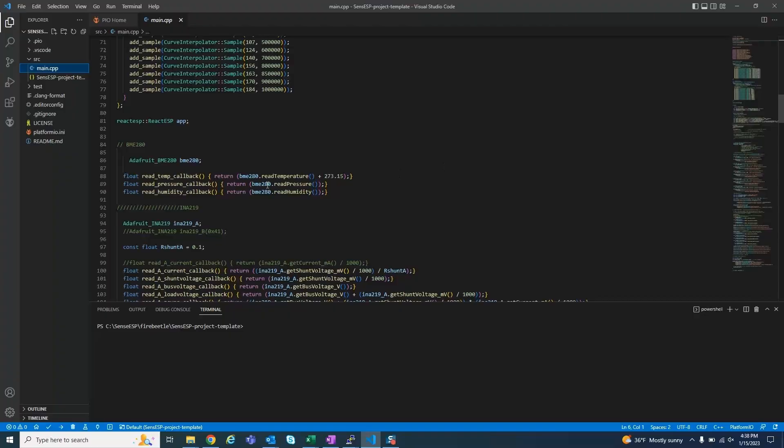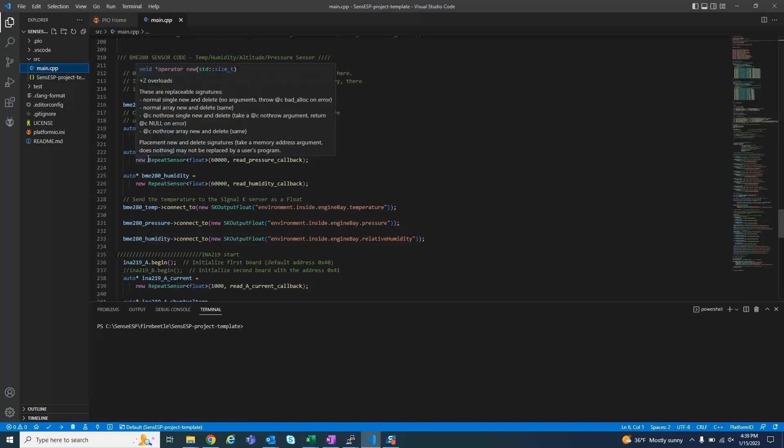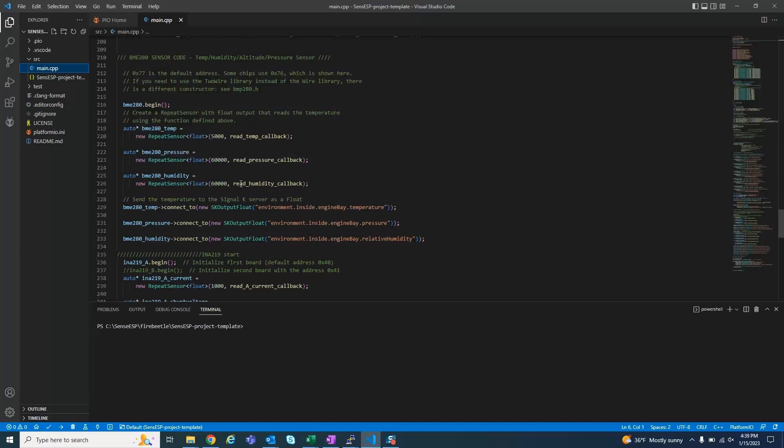The code is in two parts. The first part is initialization and does some basic calculations — here we initialize the BME280, then we read the temperature and add 273 to it, because the temperature comes in in degrees C and we want it in Kelvin. We're also reading the pressure and the humidity from the device. The second section picks up the device, takes those values, and determines how often we want to take a reading: temperature every 5,000 milliseconds, pressure every 60 seconds, and humidity every 60 seconds. This section of code then pushes it out as environment inside engine bay temperature, pressure, and relative humidity — which are Signal K values and will show up on the Signal K bus.